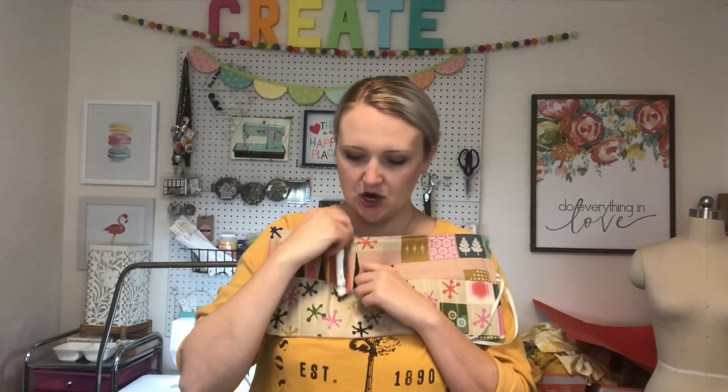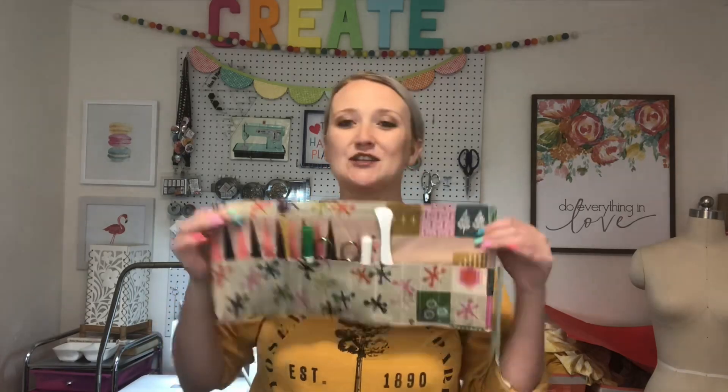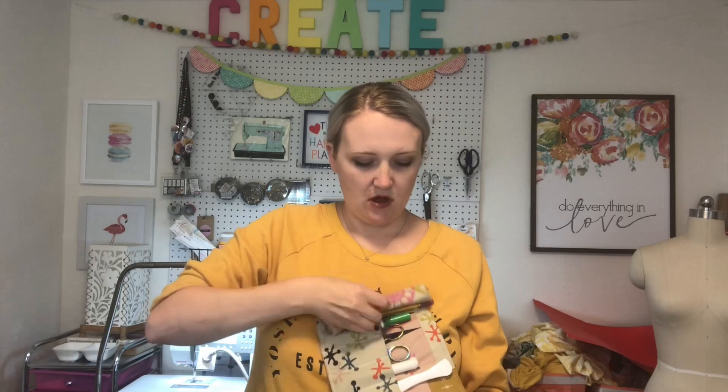Once you're done top stitching, you're all done with your pencil case! You can put pencils, markers, sewing scissors, and tools in the pockets — it's the perfect little travel case, great for a school desk or backpack. Just roll up the edge without the ribbon, wrap one ribbon around, and tie it in a knot or bow with the other ribbon. I hope you enjoyed this tutorial — give it a thumbs up, subscribe, and check out the other two pencil pouch videos linked below!